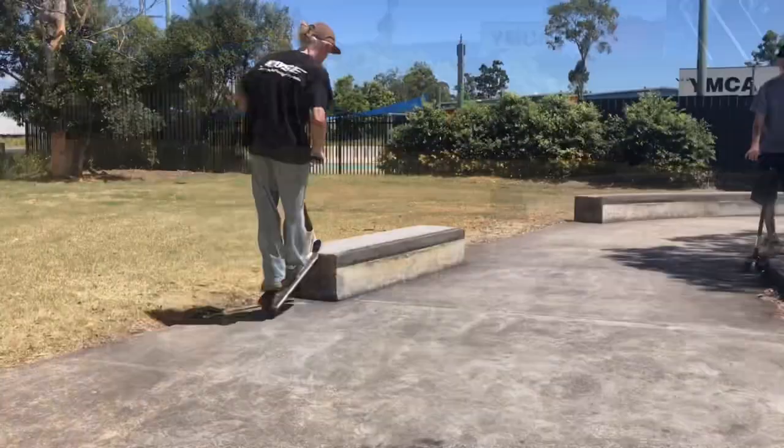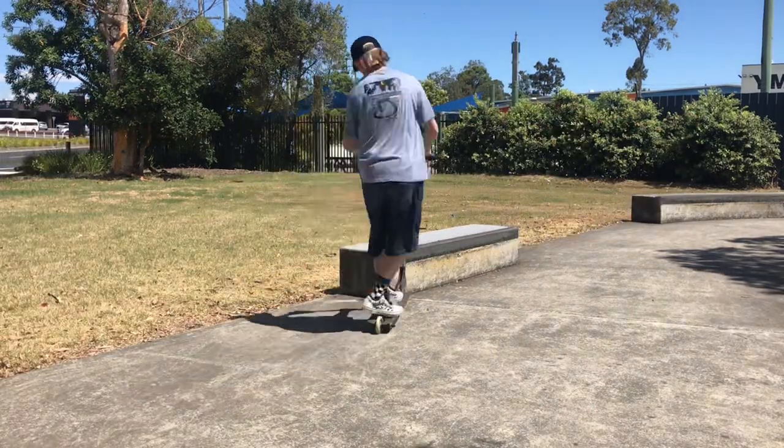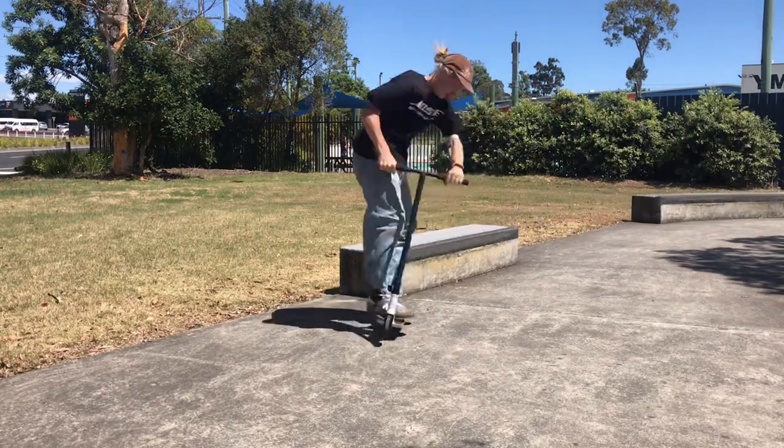The next ledge is a ledge of the exact same dimensions, however this ledge does not have a slanted face. Because of how short it is, you can't really do grinds to different grinds on the same ledge, but you can do tricks into grinds and tricks out of grinds.